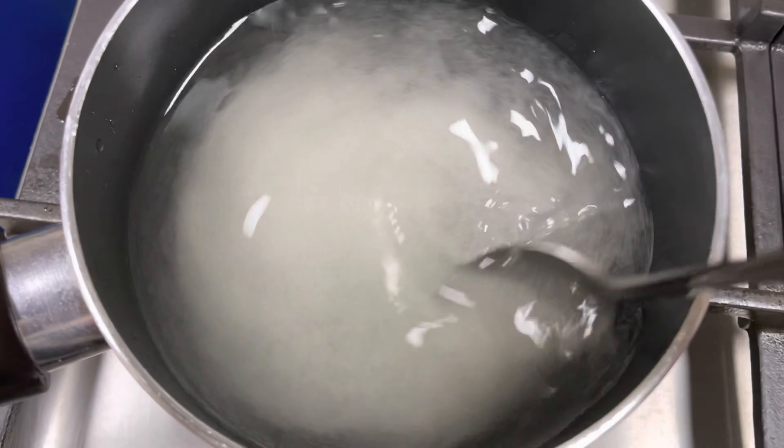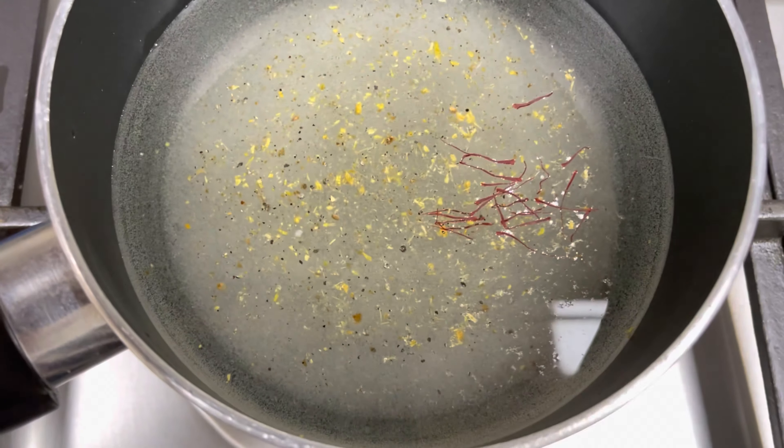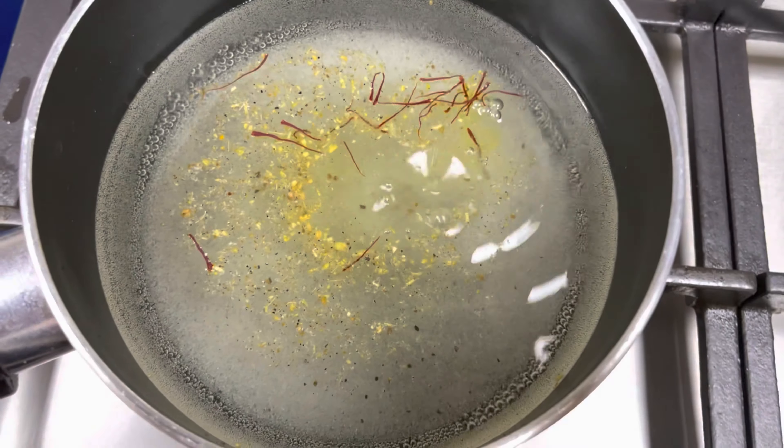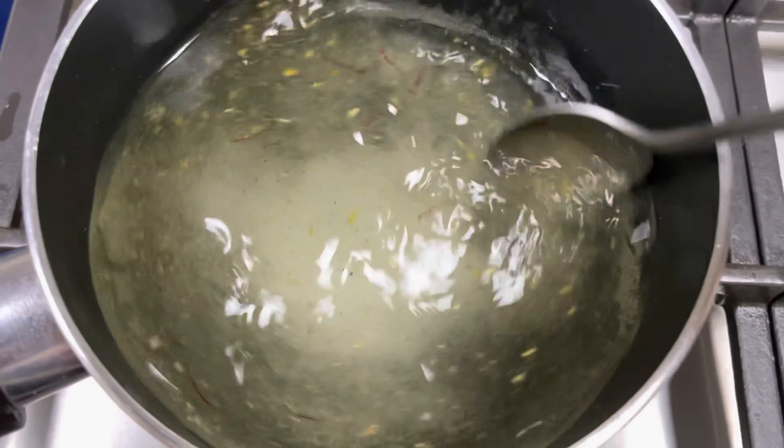Once you dissolve the sugar, add a pinch of cardamom, a few strands of saffron, and one teaspoon of rose water. Stir it continuously until the sugar syrup becomes a bit thick.